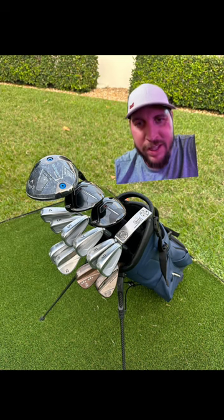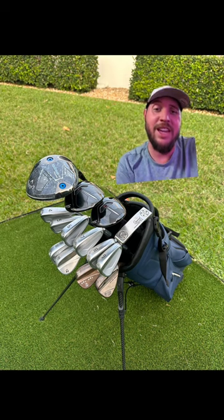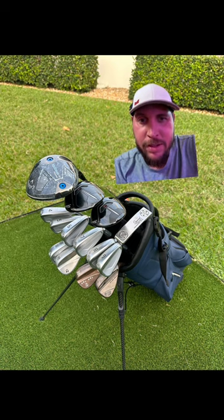He's got the sexy little customization on the TaylorMade high-toe. I guess he's got TaylorMade wedges. He's got the Scotty Cameron blade over there — super nice.